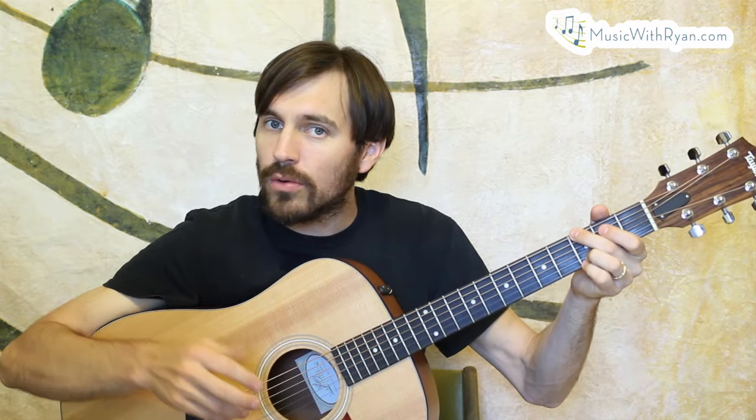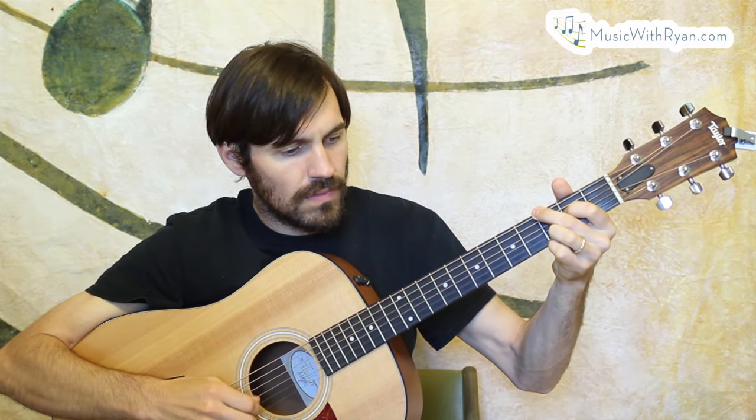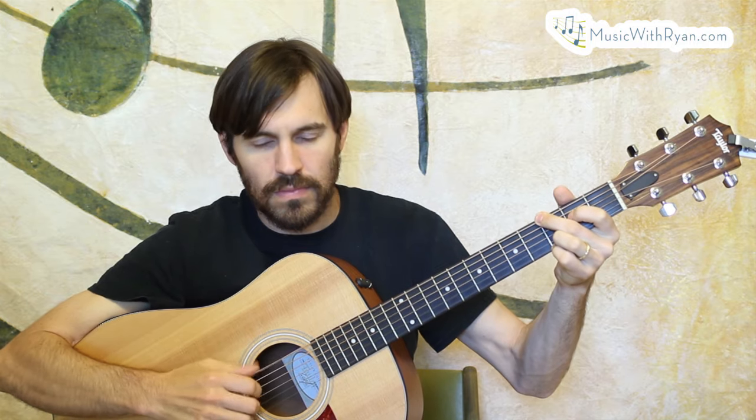So what I did for this lesson is I transcribed the solo that happens a few times — it's almost the exact same thing every time. I also transcribed that little intro-outro thing you might hear, which happens a few times throughout the song.